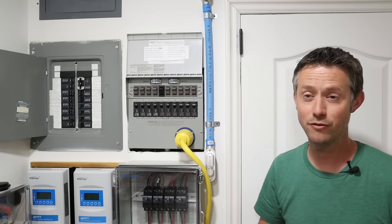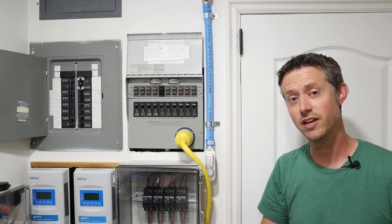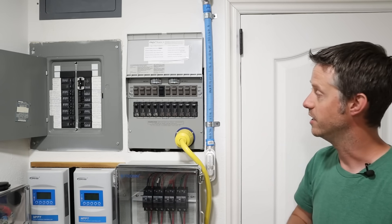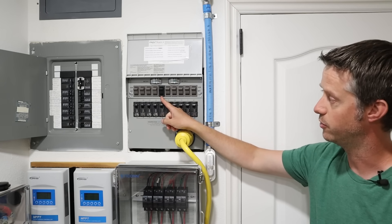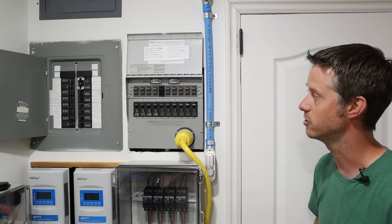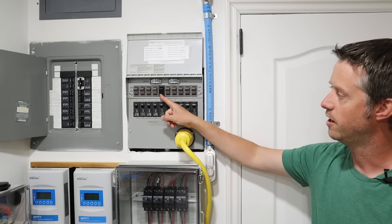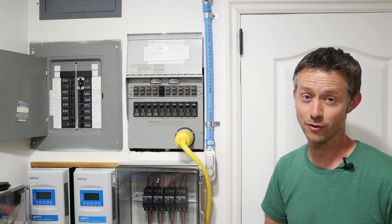A lot of you are probably going to ask why this one switch is black and all the others are gray. Basically I had one of the switches fail, so I took apart an existing smaller transfer switch I had and used that switch here — which is a black switch. I could have reached out to Reliance Controls for a replacement, but I already had one laying around, so that's why it's a different color.